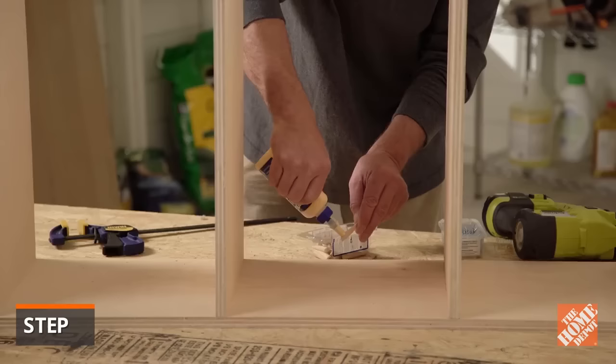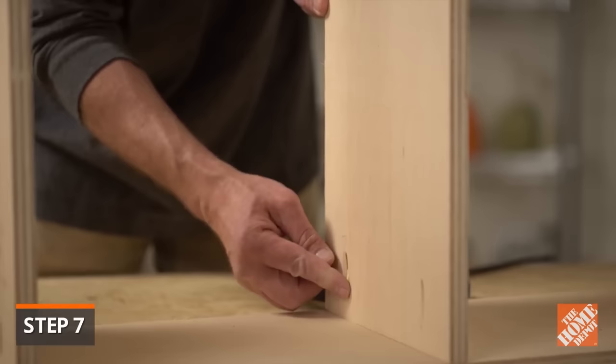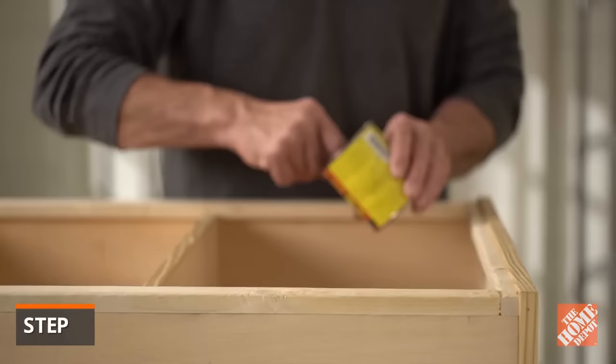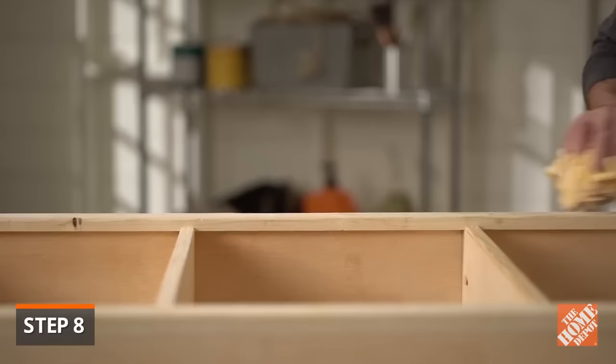To conceal any visible pocket holes and screws, apply glue to each pocket hole plug and insert them into the holes. After the glue dries and the project is complete, any excess plug above the surface will be sanded off. Fill all nail holes with wood filler and allow it to dry. Sand the entire bookshelf with 220 grit sandpaper and you're ready to paint or stain.